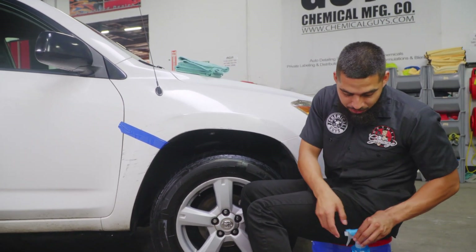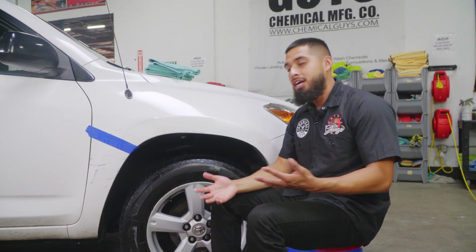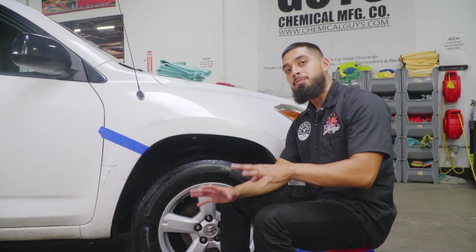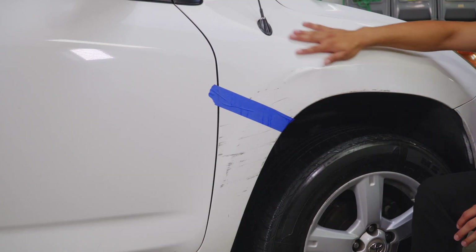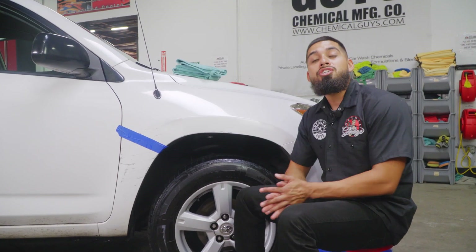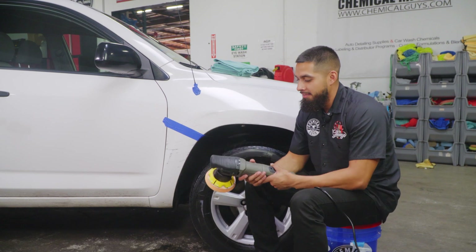We're done with the clay bar process. You always want to clay before you polish — if you don't, you'll just push all the contamination deeper into the paint, and over time you're going to get more scratches, more swirls, and the contamination will be much harder to pull out. Now that we're done clay barring, we're going to move on to the polisher. Let me run over to get my Torque 10 FX.